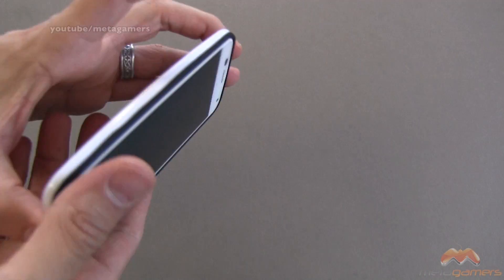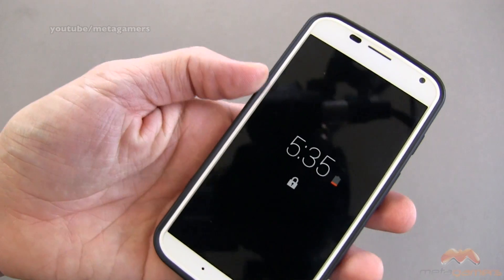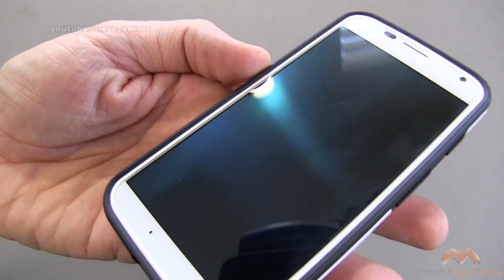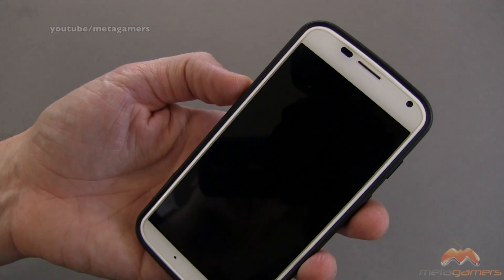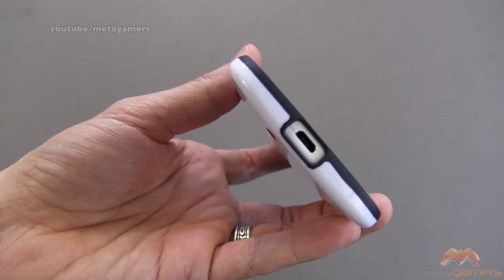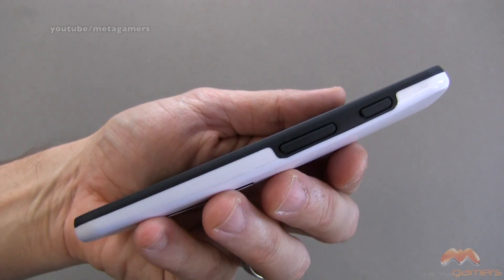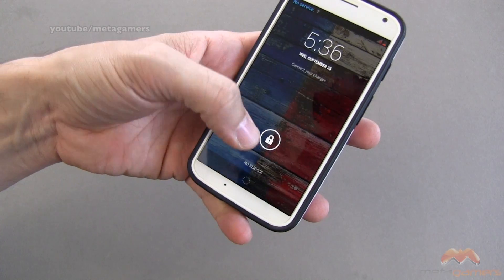I've already popped the phone into this case. Screen shields will work just fine with this. There is a very slight lay on the table design that you get with this case as well. Down below, you've got port accessibility, so you can definitely charge your phone up with this.